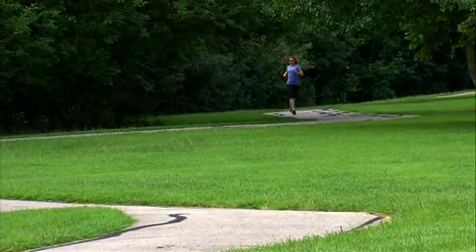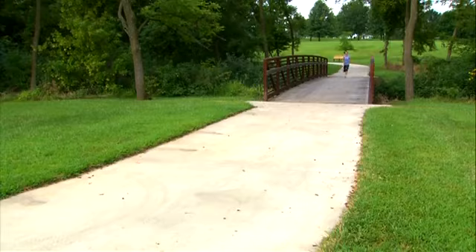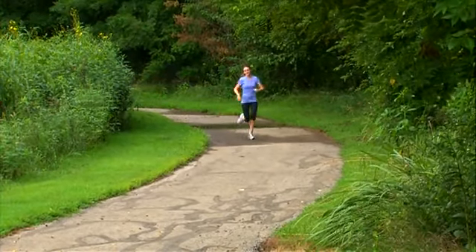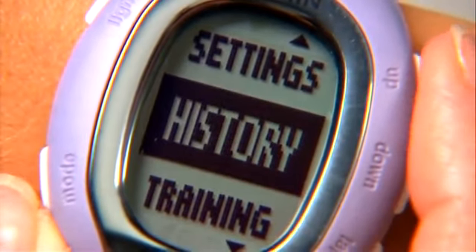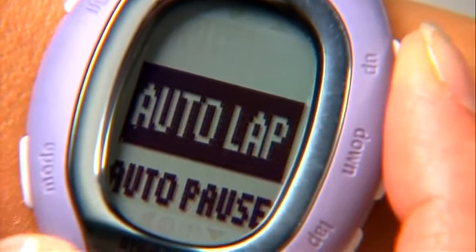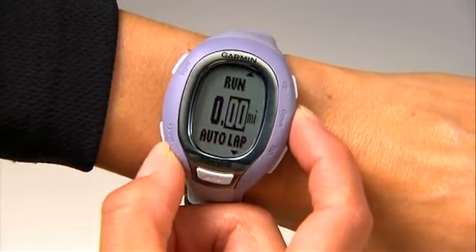FR60 can also automatically mark a lap so you don't have to hit the lap button. For example, you can set it up to lap every mile, or if you're doing speed intervals at the track, you can lap by quarter or half mile, depending on your workout. If you purchased your FR60 with foot pod included, auto lap is already turned on. If you purchased the foot pod separately, you can set auto lap by pushing the mode button to get to the menu, then select Settings, Sport, Run. Select Auto Lap, then On. Use the up-down buttons to change the distance value, then press mode to exit.